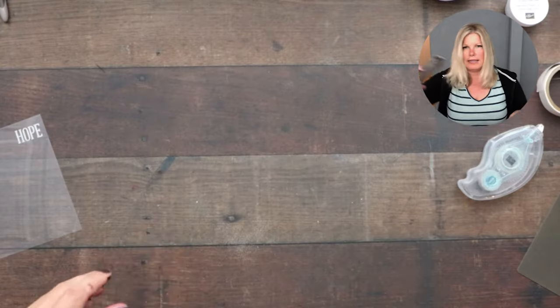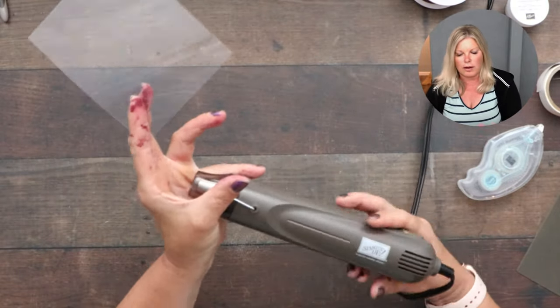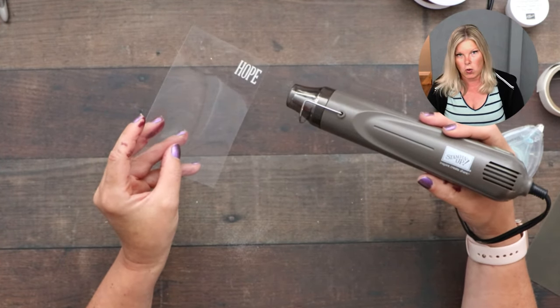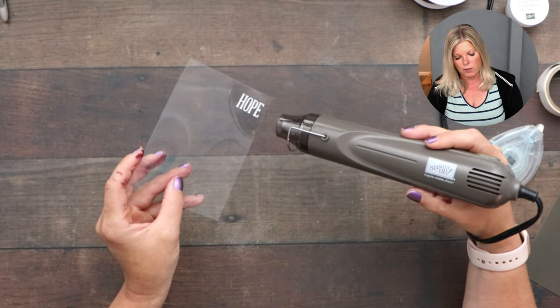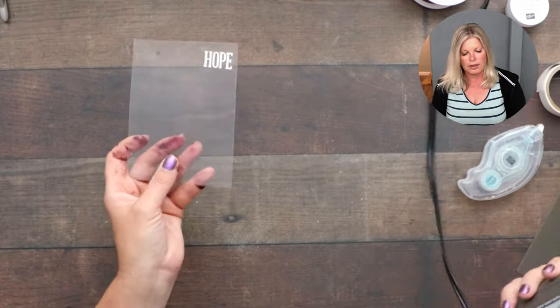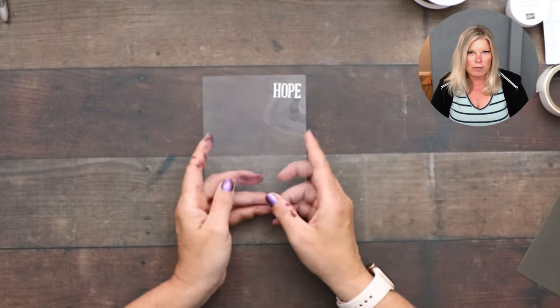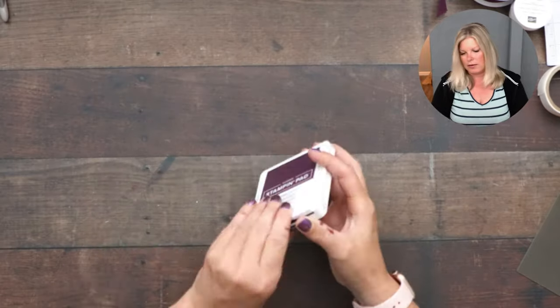Pull out the heat tool and heat the embossing powder. The window sheet won't melt or warp unless you hold the heat on it for a super long time — as soon as it melts, move to the next spot. Done! Super fast. No warping, no melting. Set that aside. Next up we're doing some die cutting. I have two sheets of paper — Blackberry Bliss — and the measurements for them are on the free PDF at stampwithtami.com.